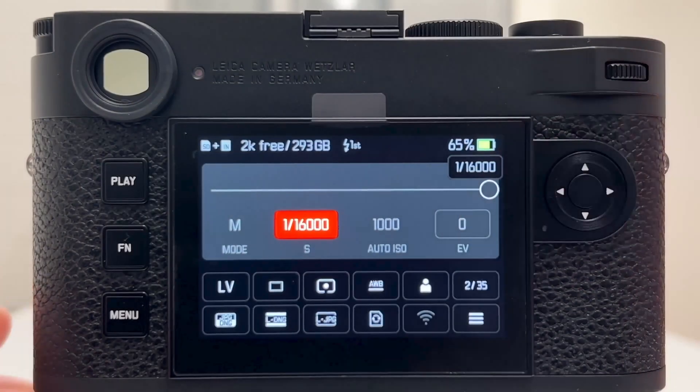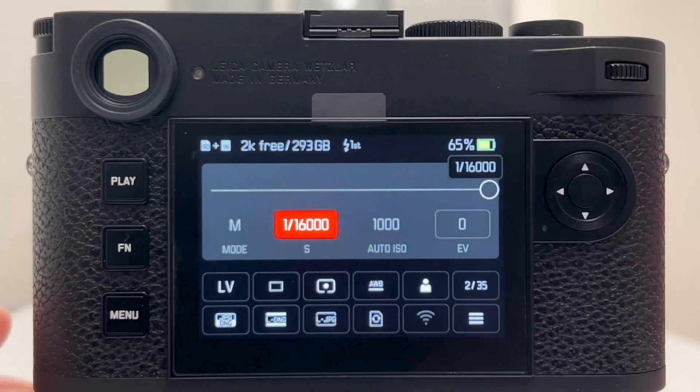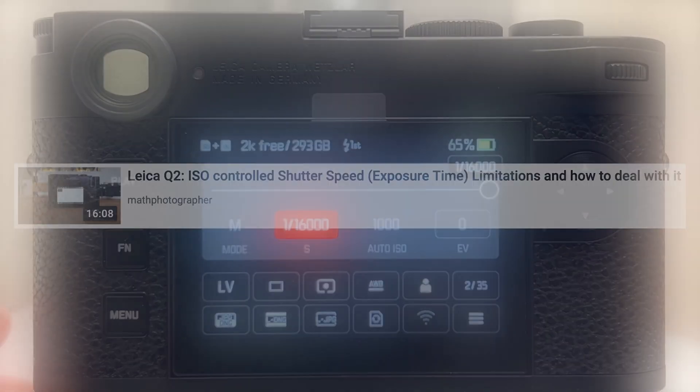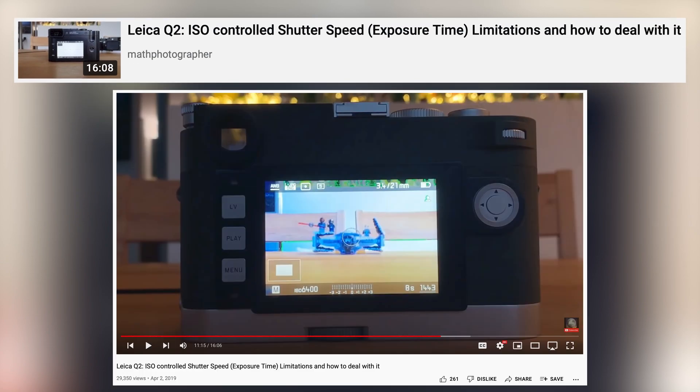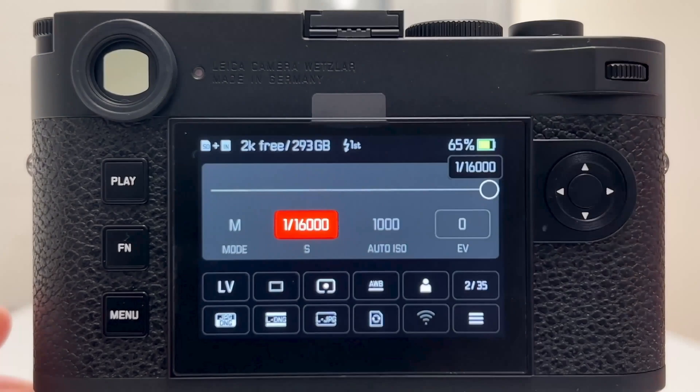This new camera clearly deserves a bunch of follow-up videos and I want to start with the topic of long exposure times at higher ISO values. Previous Leica cameras — and I showed this in various videos on my channel, like the Leica Q2 — and so far all M-series cameras before the M11 have constraints on taking longer exposures at high ISO values.